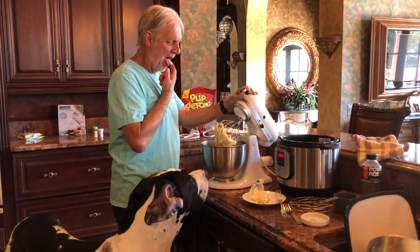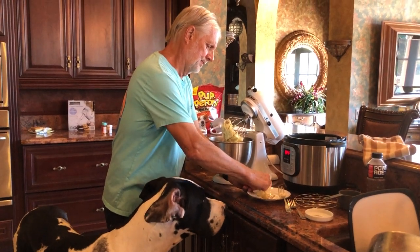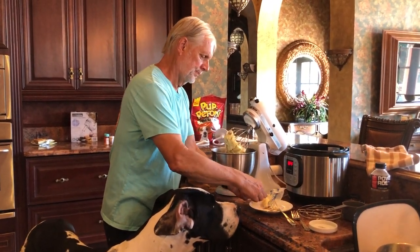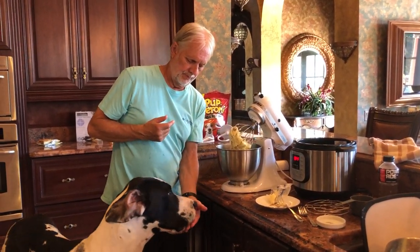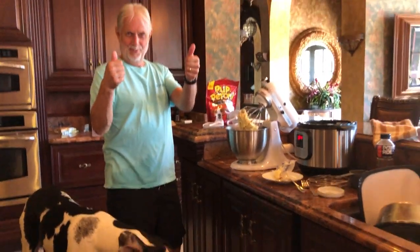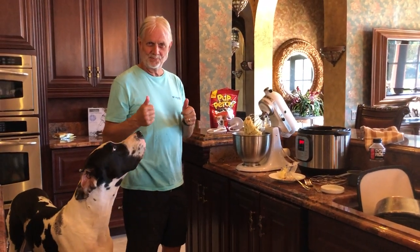Dad's gonna burn his tongue, so we'll just let it cool out. Do you want this piece? Oh, it's kind of hot. Dad, I'm not sure about that — I think I might like it. Okay, mashed potatoes!